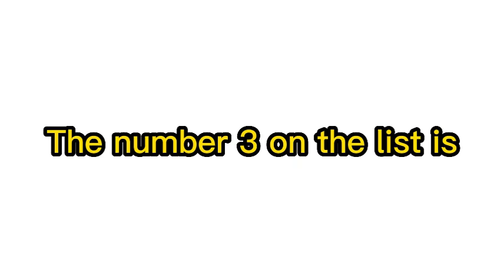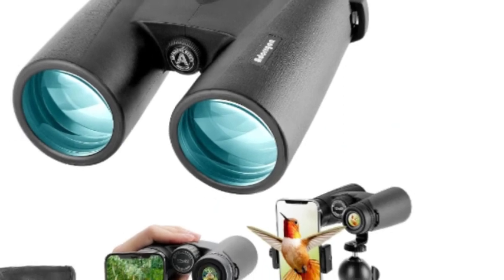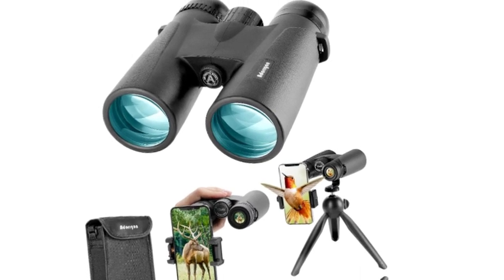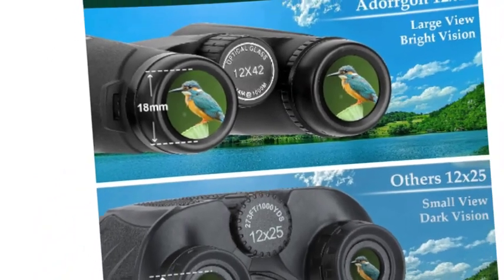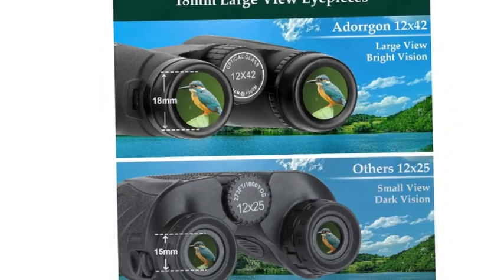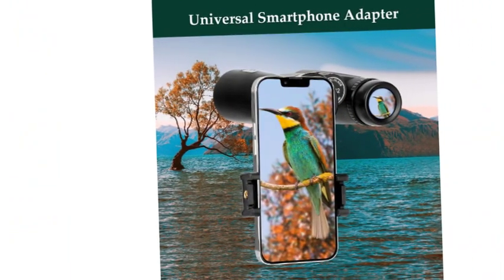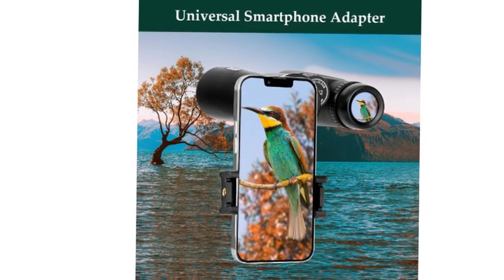The number 3 on the list is Adorgan Binoculars in 2023. Adorgan 12x 42mm binoculars deliver 367 feet per 1,000 yards large field of view, capable of delivering a clear image from more than 650 feet away. Perfect for birdwatching, hunting, and sports events. 0.6 pounds lighter than 10x50 full-size binoculars. Clear low-light vision with advanced fully multi-coated binoculars featuring large 16.5mm BAK4 prism lens, delivering brighter vision in weak light conditions. Perfect for hunting or concerts at night.